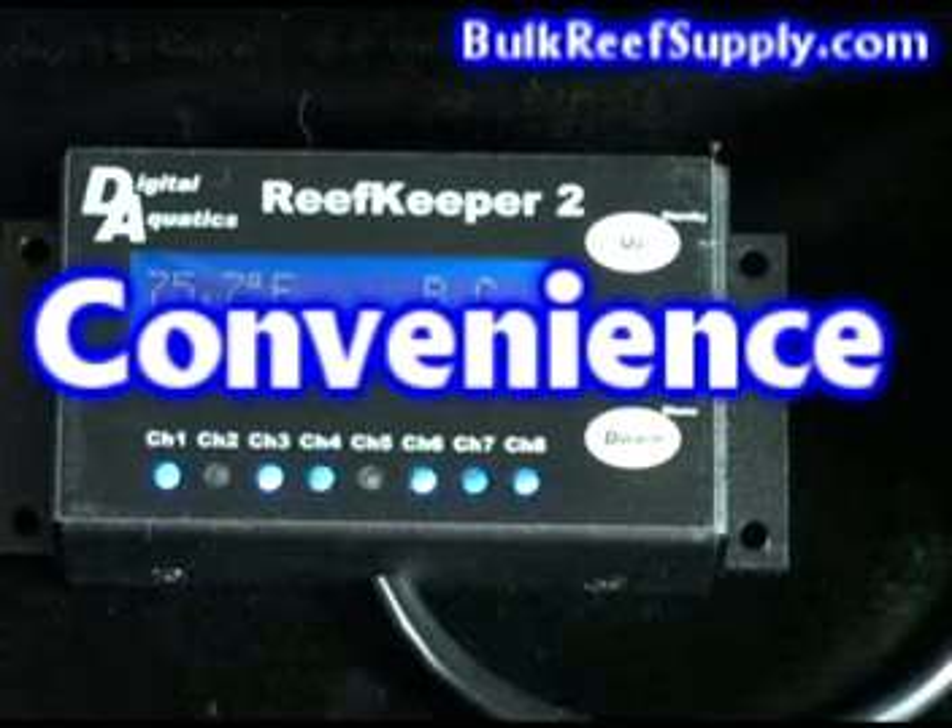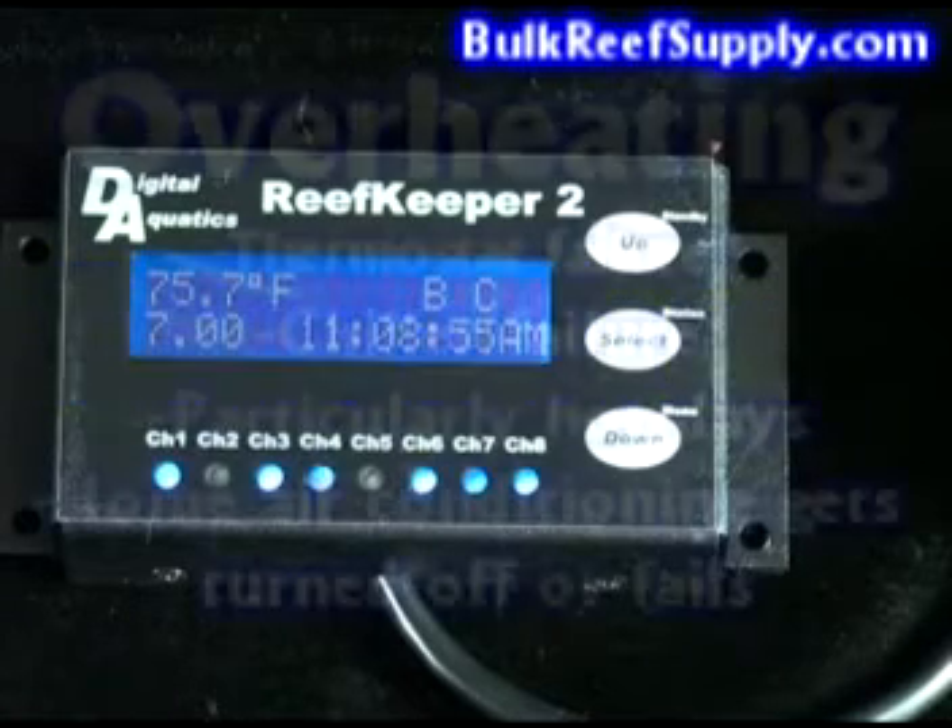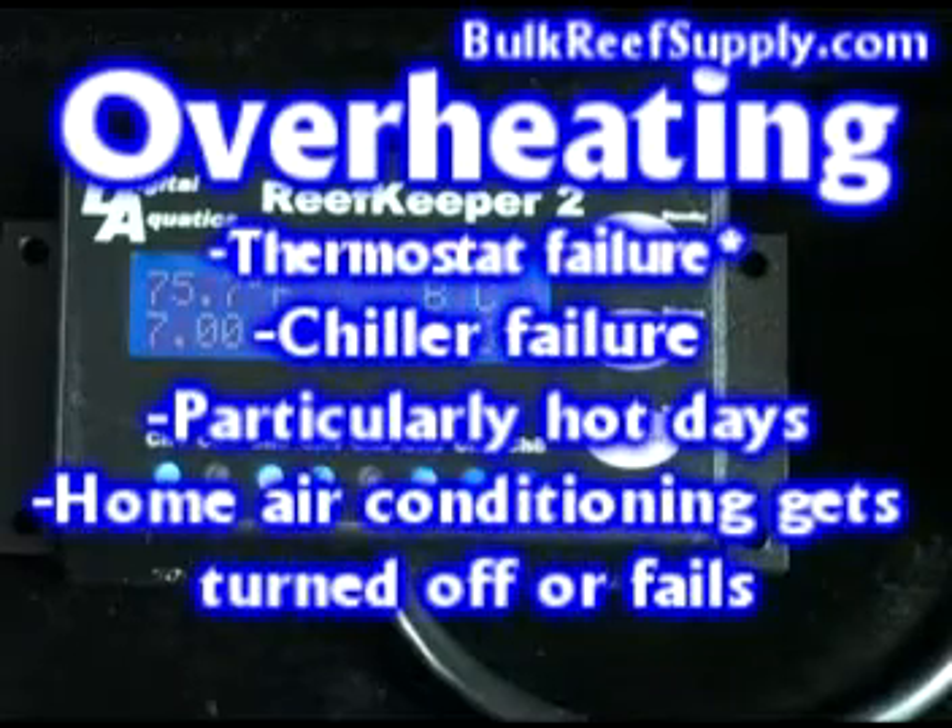This also removes the ugly mess of wires and timers from your cabinet. One of the most common causes for a tank crash is overheating due to your heater's thermostat failure, a chiller failure, particularly hot days, or your home's air conditioning getting turned off or failing. The most common of these is going to be the thermostat failure inside of your inexpensive heater. Most frequently you'll get stuck in the on position, which will overheat the tank. A large portion of people who have had their tank up for more than a few years have encountered a thermostat failure.